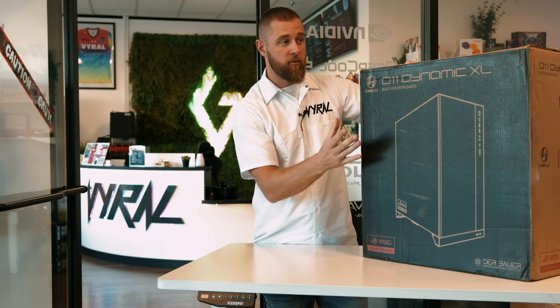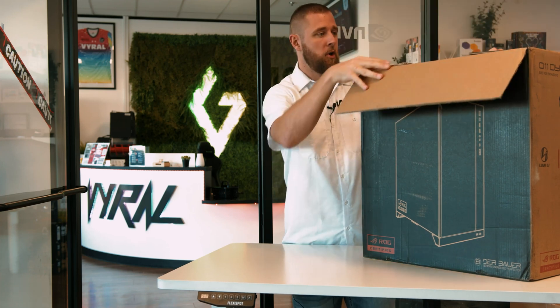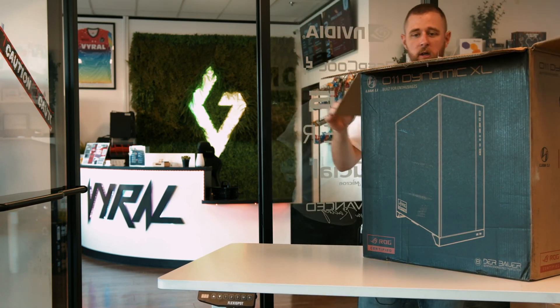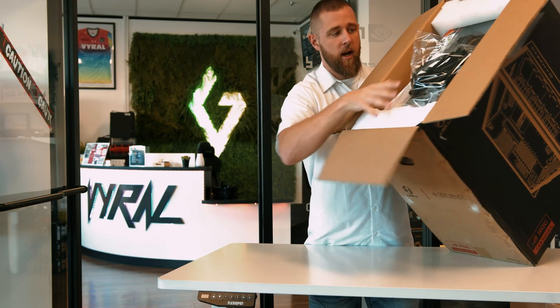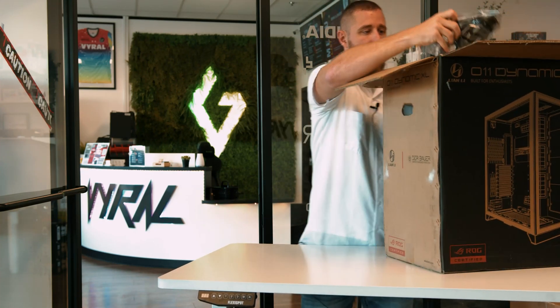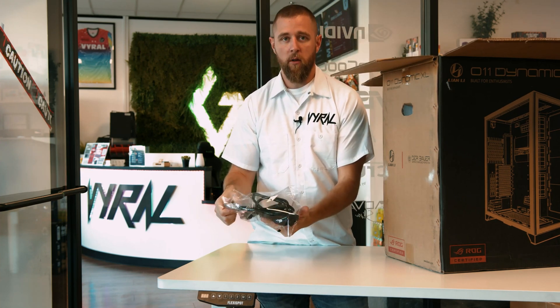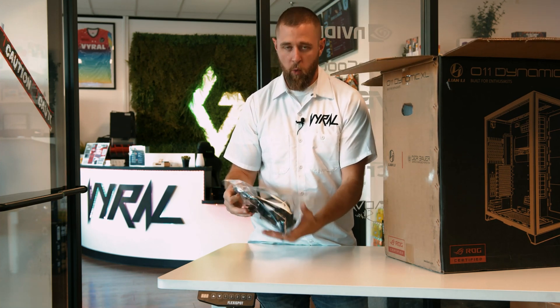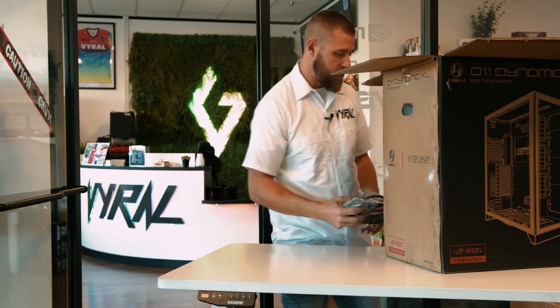It'll come double boxed. You're going to take out the first box from the second box — pretty self-explanatory. We already pre-opened the box and you're just going to lay it on its side. Right off the bat, you're going to have all of your extra cords. We will get into exactly what all of these will do. You will only need one or two of these to start — the rest will be extra. We're going to set these aside for now.